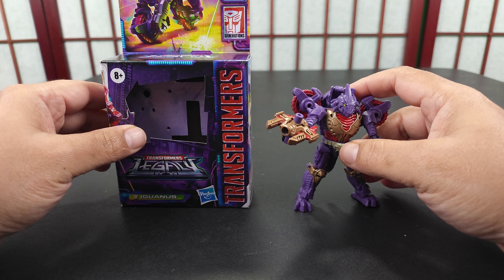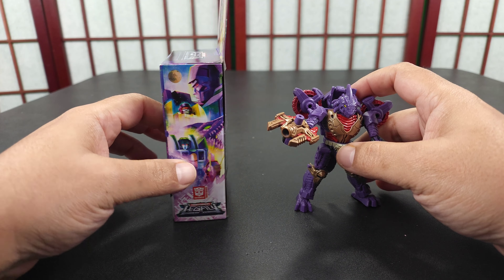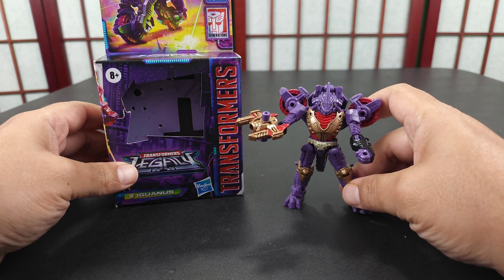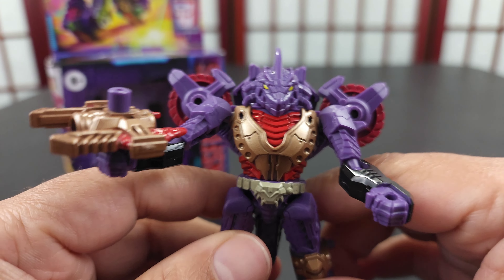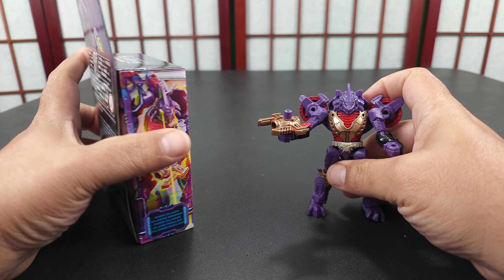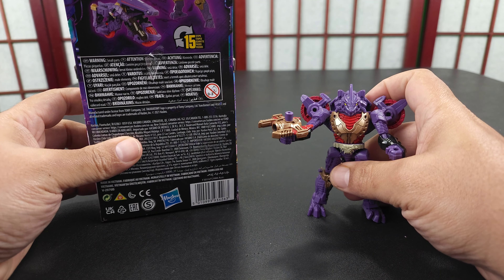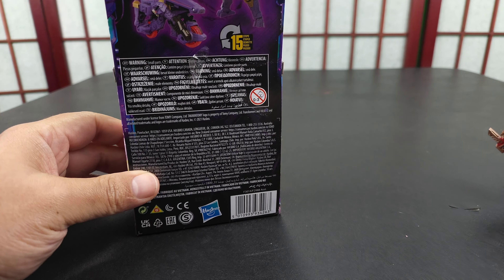I'm not versed with everything Transformers — mostly what I know is G1, of course, but I do know some Prime, some RID, Beast Wars. I have some knowledge in different things, but this character I definitely don't. I actually like this character though — I'm a sucker for motorcycles, if you're wondering why I bought it.